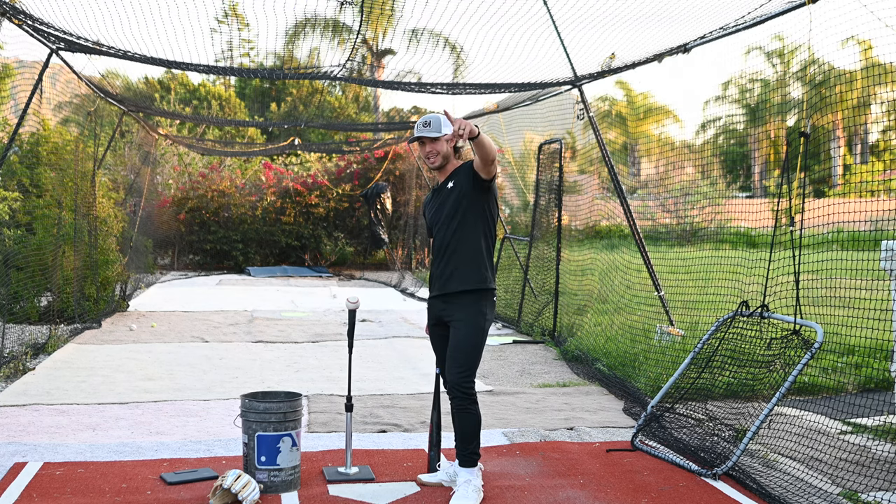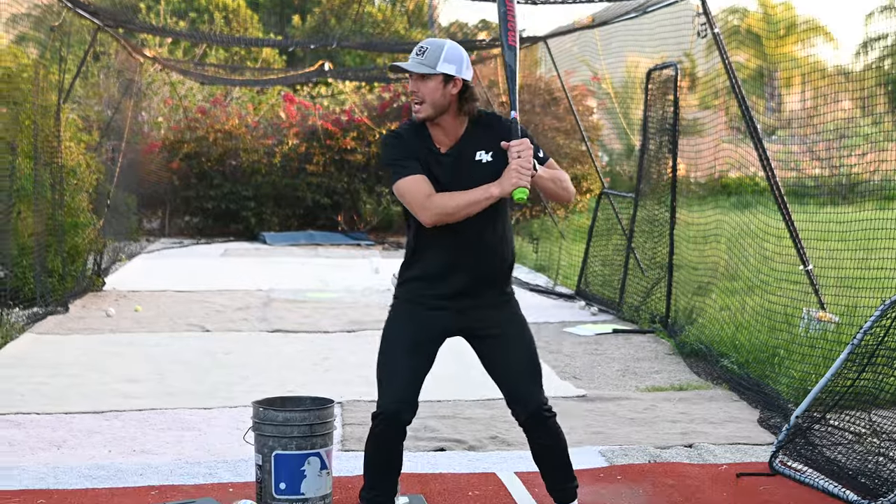The first thing that kills our power is hip slide. When our hips are sliding forward like this, we are losing so much leverage.